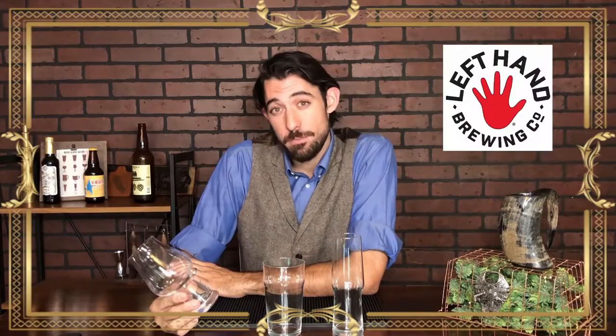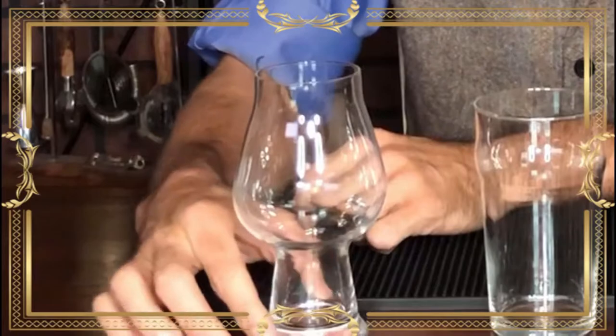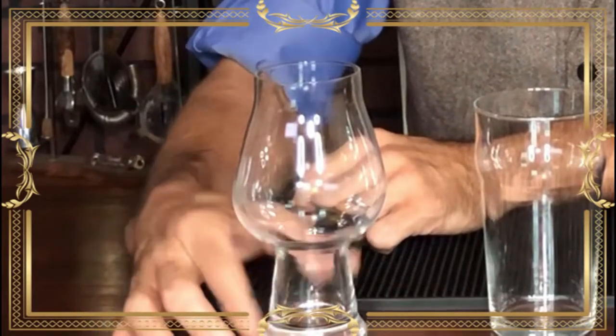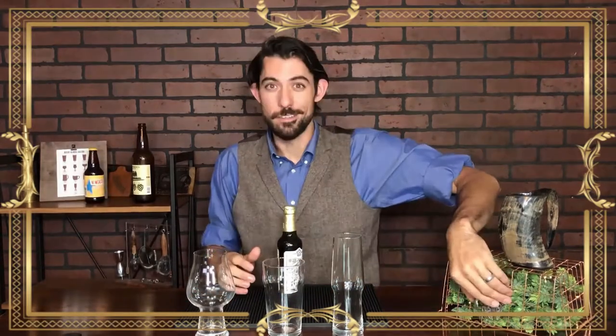They worked with Left Hand Brewing and Rogue Brewing to create the perfect stout glass. A nice little base here to make sure it doesn't fall over, a little bit of a stem almost, and the tulip top, which really pulls those aromas into your nose. Today we have a Samuel Smith Imperial Stout we're going to pour in here. Let's get started.